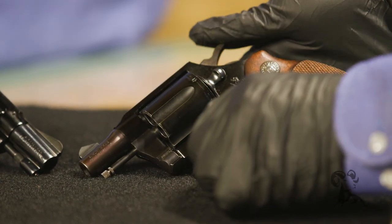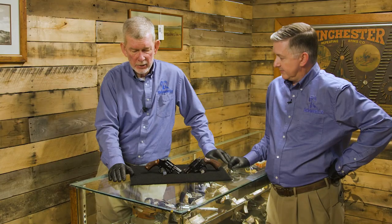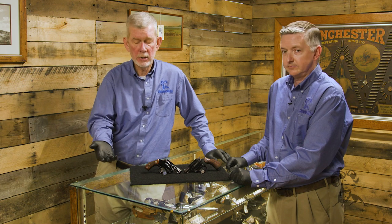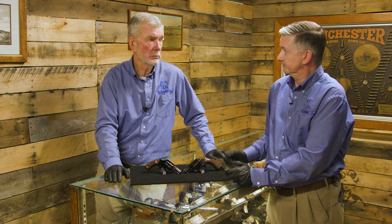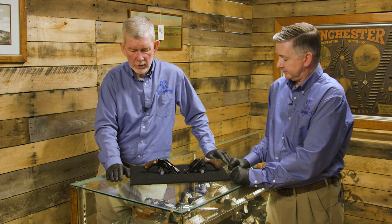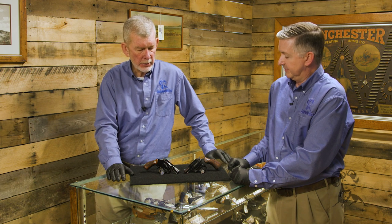I don't know back in the '50s how good the aluminum actually was compared to now. Nowadays we would just make it out of titanium and be done with it. You can buy a Smith & Wesson J-frame with a titanium cylinder now that weighs about this much and shoots .357 Magnum with no issues. But this was the best they could do back in the day, and it didn't work out.